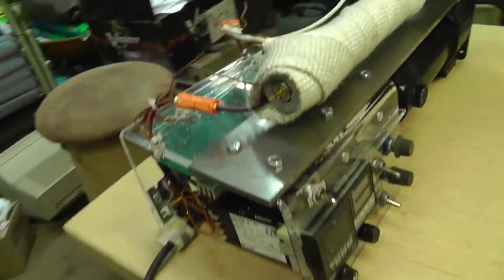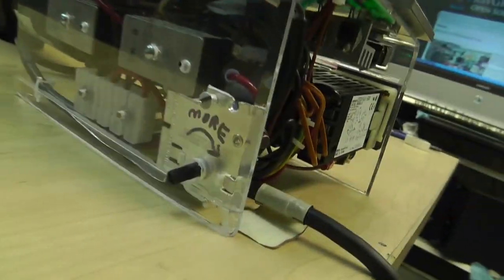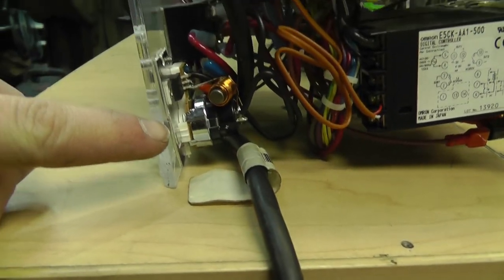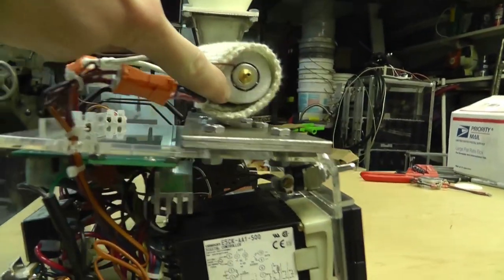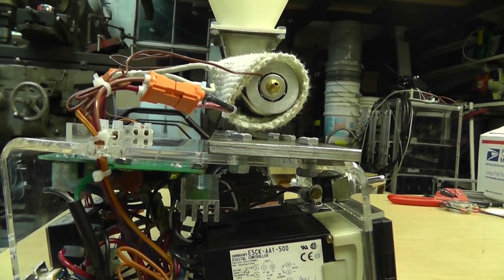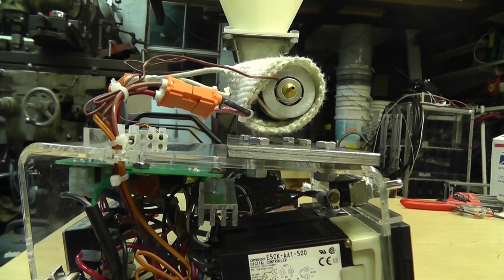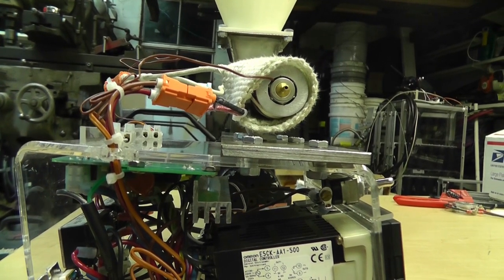Now the rest of the electronics — not much going on. The only other thing I have is a dimmer switch back here. This dimmer switch is actually controlling how much voltage gets up to the top coil. Because I took apart a hairdryer and I'm using it differently, it functions differently. So I'm controlling the voltage and I've got to get it set just right, or else the coil will overheat.